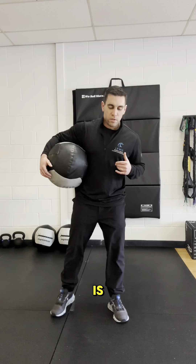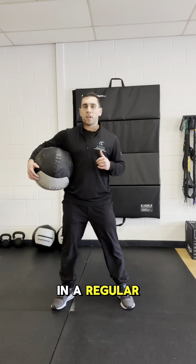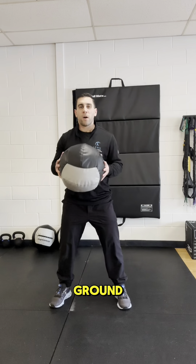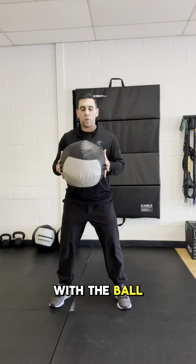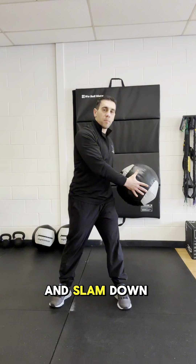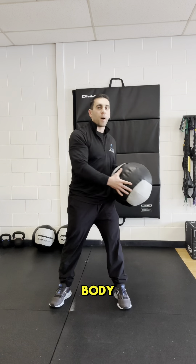We're going to have them get in a regular athletic stance, slight knee bend, feet firmly planted to the ground. They're going to start with the ball in the center of their chest and go up and around and slam down on the opposite side of their body.